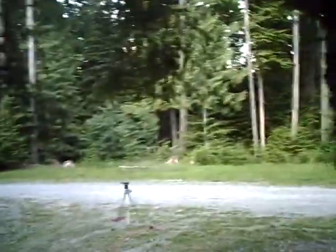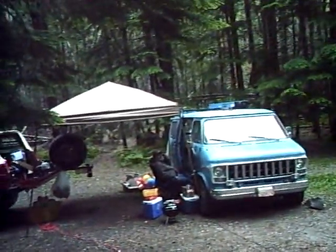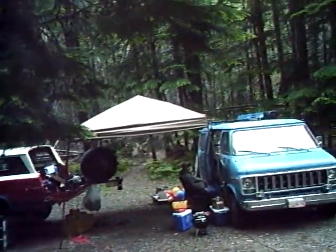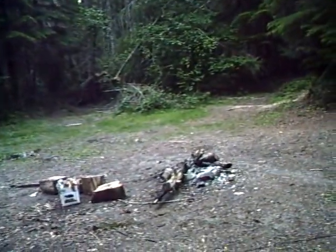Anything we take pictures or video of at night is not going to be crystal clear like daytime, obviously. But we honestly think that Bigfoot is primarily a nocturnal creature. We're hoping that if we get visited - which we may not tonight, we might not ever get visited - but if we do, we're going to be ready.